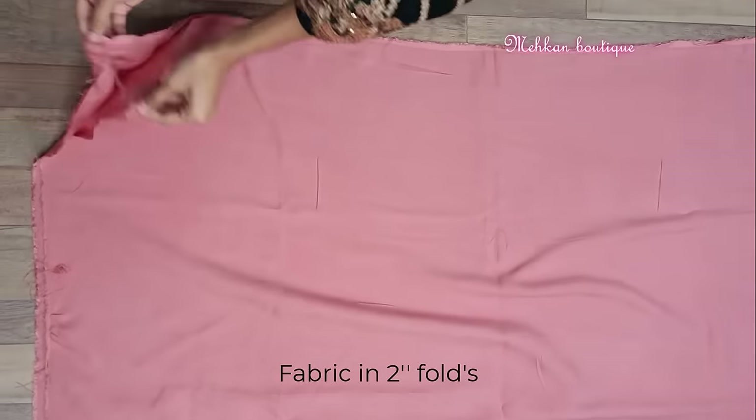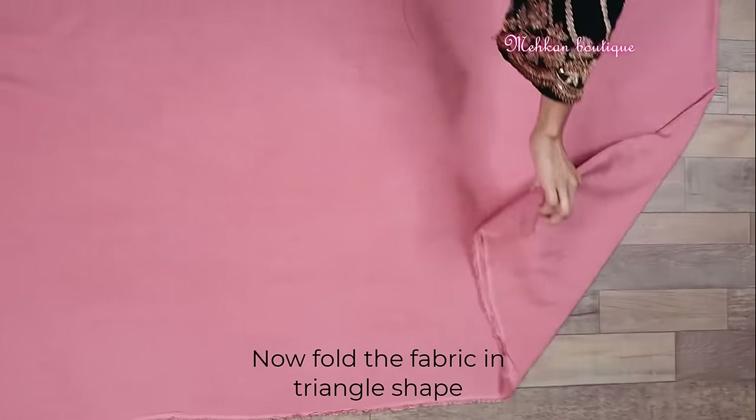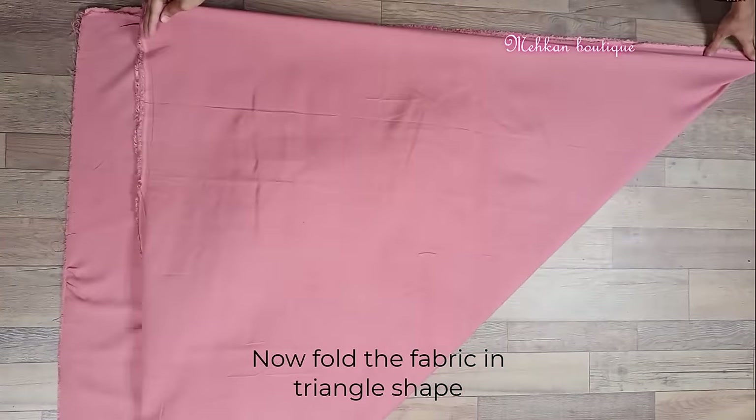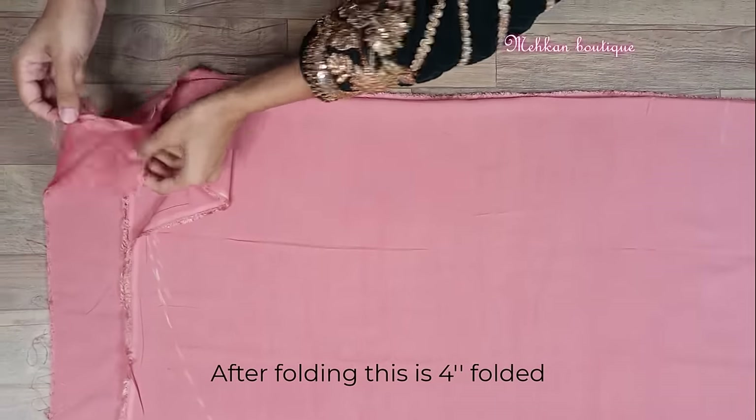So firstly we have to two-fold the fabric and keep it. Then we will fold one side of the fabric in a triangle shape like this. So after folding, this is four-folded fabric.